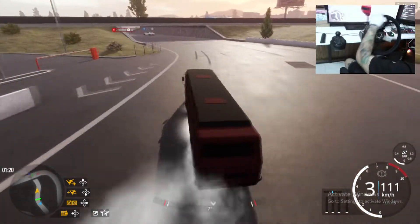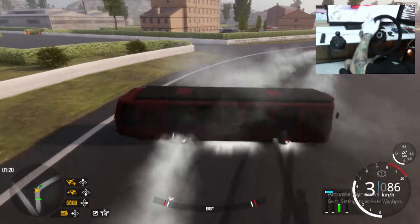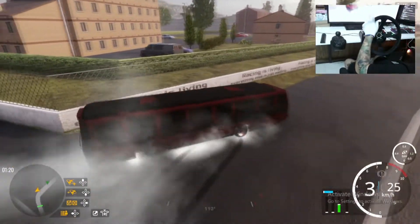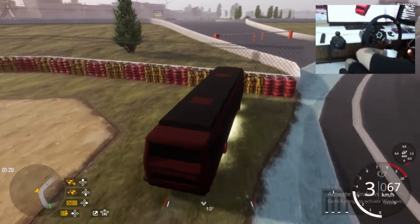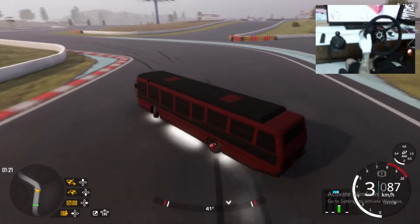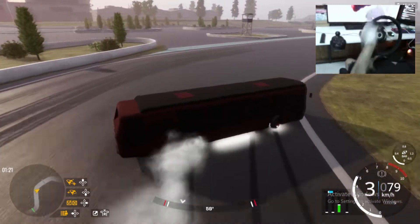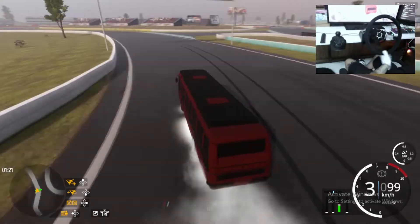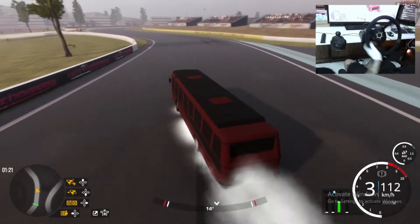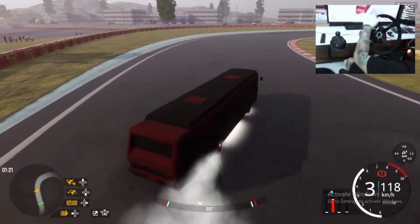Not bad — oh my god, oh no! E-brake, come on. Here we go, let's see if we can do it without hitting anywhere. Oh my god it's actually so hard — little donut right there, hell yeah, look at that burning! Oh my god, e-brake!